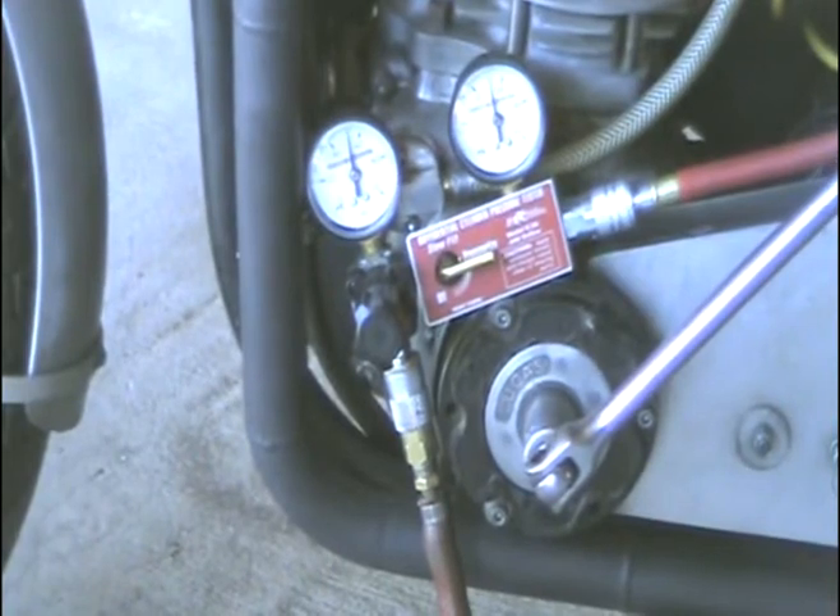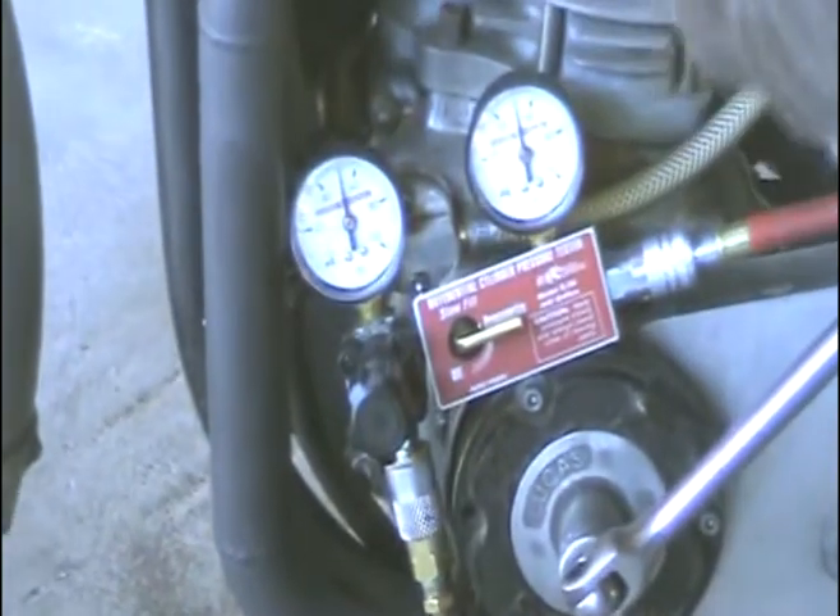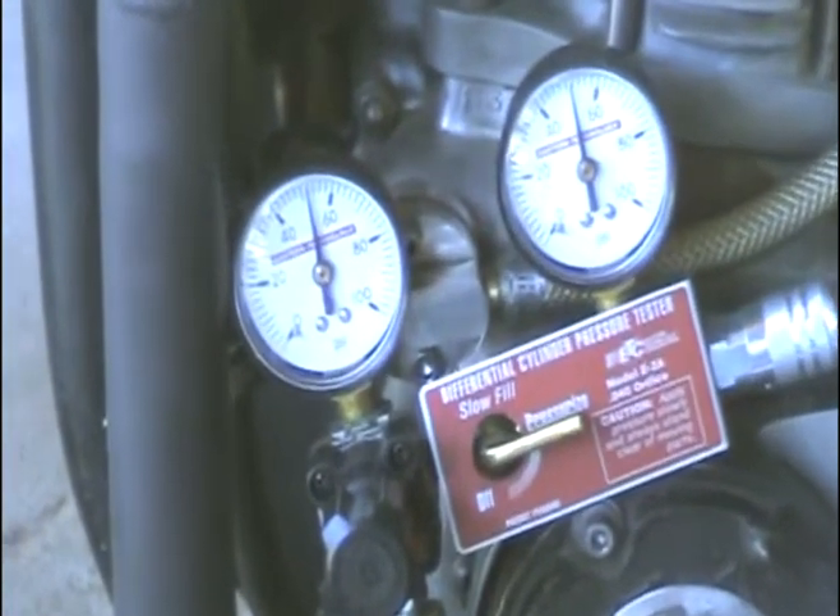Okay, we're close enough, and you can see that the gauges are still both pointing straight up. Again, we've got about 1% or less leak down.